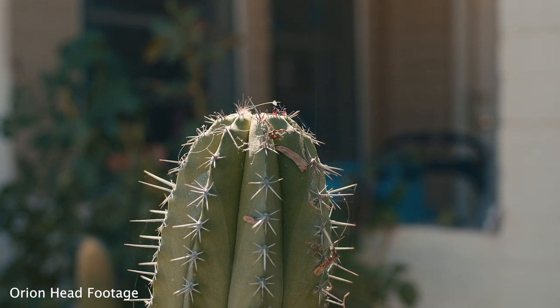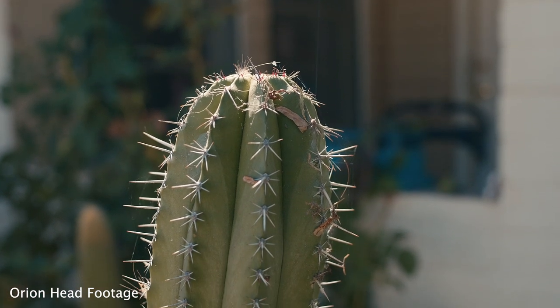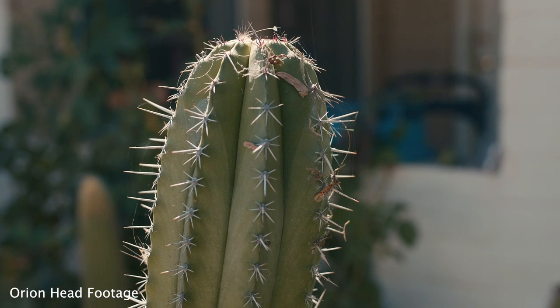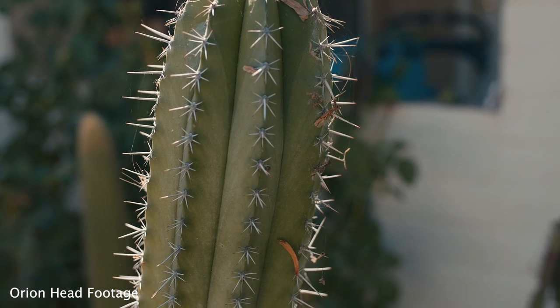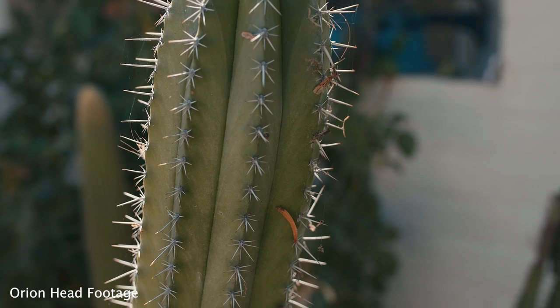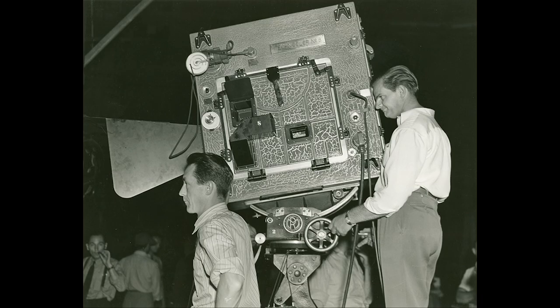The first time people see a geared head, they often ask: why would you use this instead of a fluid head tripod, which is the standard in the industry? The reason has to do with the history of cinema. Back when films started being made 100 years ago, cameras were huge and fluid heads hadn't been invented yet — not until 1946. So a geared head was pretty much the only way to get your camera to pan and tilt.